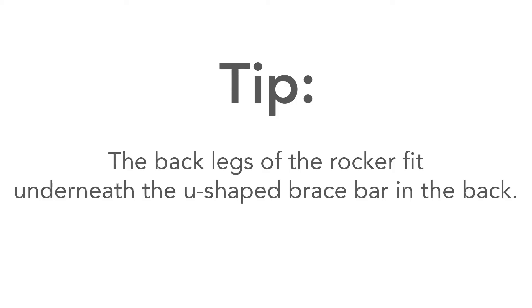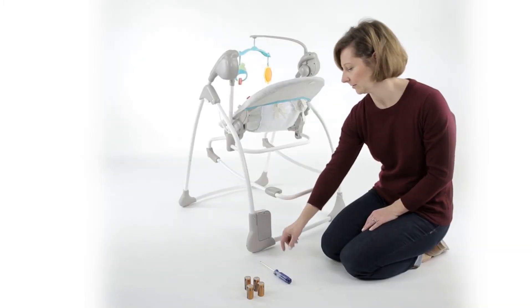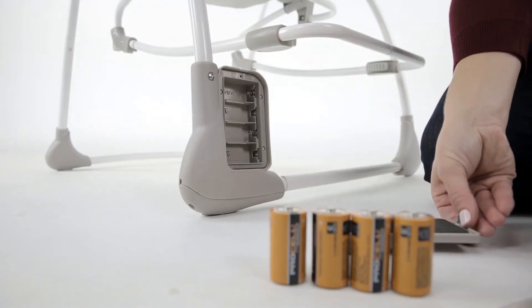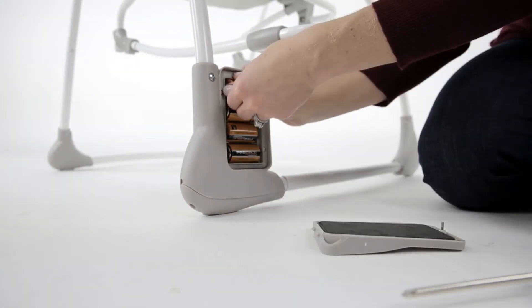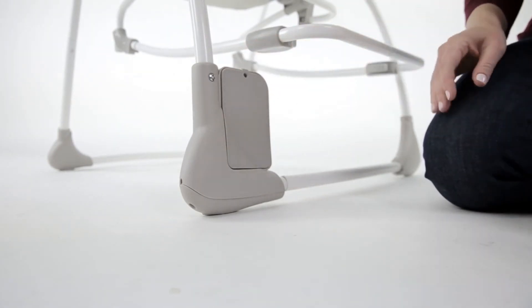Here's a tip: the back legs of the rocker fit underneath the U-shaped brace bar in the back. The swing cannot lock into place if the rocker legs are above the U-shaped brace. Installing the batteries: locate the battery door on the back right leg of the swing base. Using a Phillips head screwdriver, remove the battery compartment door and add four C-sized batteries as indicated. Then replace the compartment door before use.